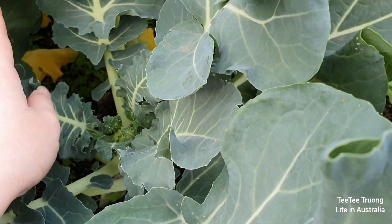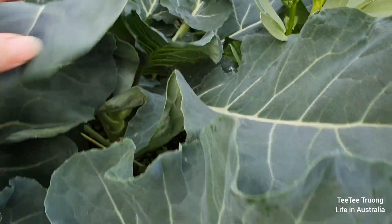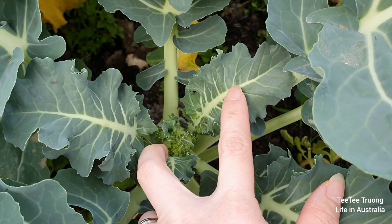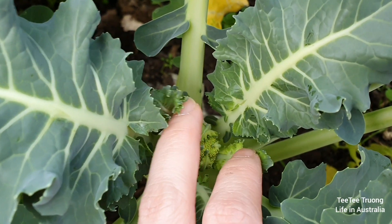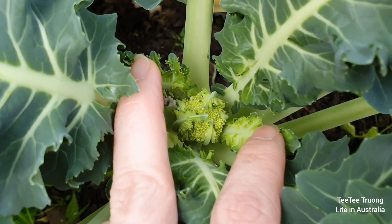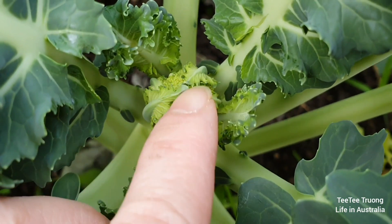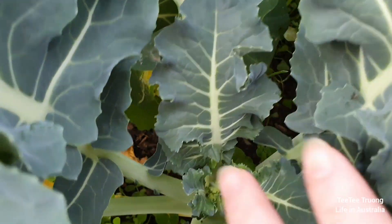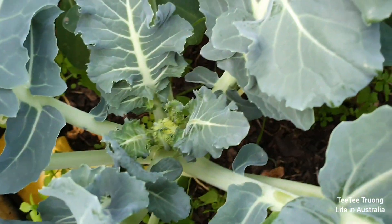Còn cái cây này là cây bông cải xanh. Để mình coi coi, hồi trước mình coi chưa có bông gì hết trơn. Bây giờ mình coi coi nó có bông chưa nha. Mọi người coi nè, nó có rồi nè! Nó có hoa rồi mọi người ơi, còn rất là nhỏ. Này là bông cải xanh, dễ thương quá, bắt đầu có hoa rồi. Cây kế bên coi coi - cây này cũng có nè, bắt đầu có rồi.